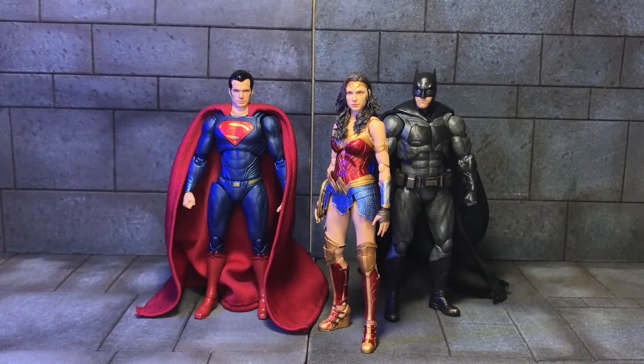Welcome to YouTube, it's Undying Art bringing you another figure review, or in this case three figure reviews. Today we have the SH Figuarts DC Trinity, as I'm going to call them, which is the SH Figuarts Justice League Superman, SH Figuarts Wonder Woman 84, and the SH Figuarts Justice League Batman. So I guess we'll get into Batman first.